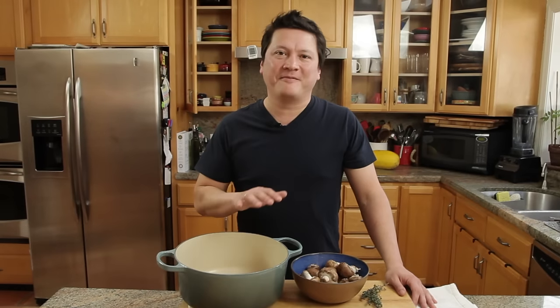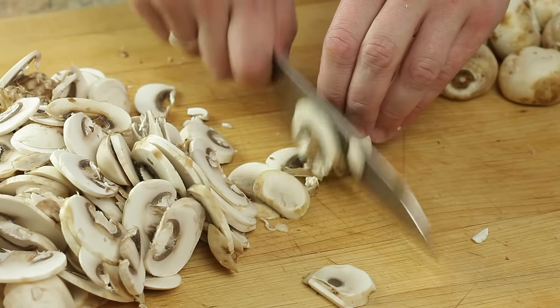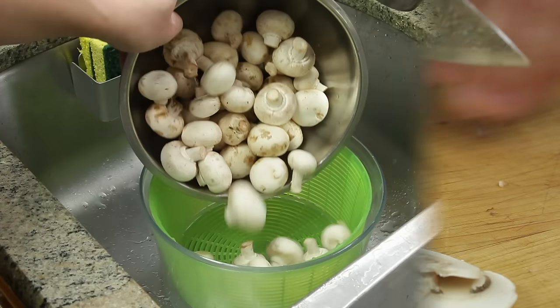Hey everyone, this is Kenji Lopez-Alt for Serious Eats in the Food Lab, and today I'm going to be making a creamy mushroom soup. It's all done on the stovetop in a single pot, very easy to do, and way better than anything that's going to come out of a can. Here's how we do it.